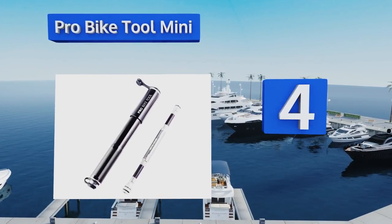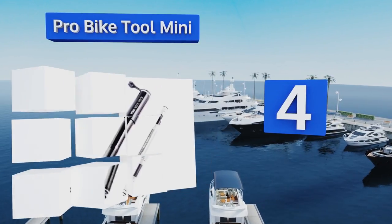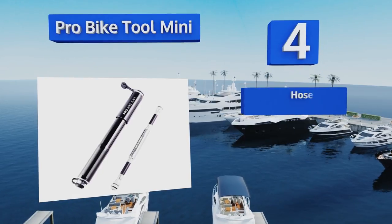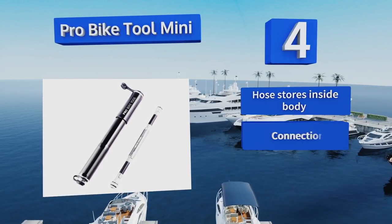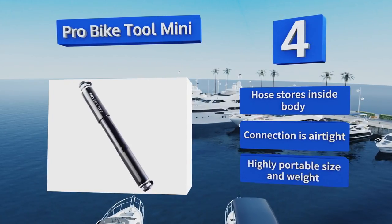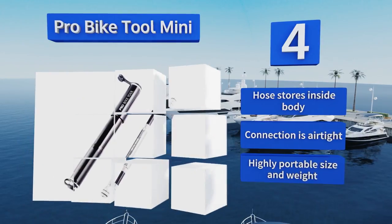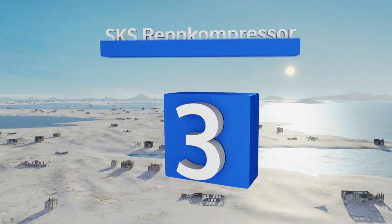At number four, the Pro Bike Tool Mini is made from solid aluminum and features a sleek design making it easy to maneuver. Its innovative hose fits on both Presta and Schrader valves without requiring additional adapters, saving you time and effort. The hose stores inside the body and the connection is airtight. It comes with a highly portable size and weight.